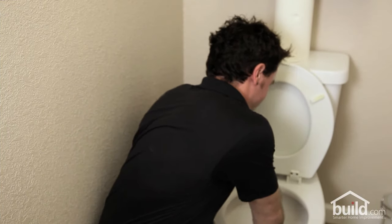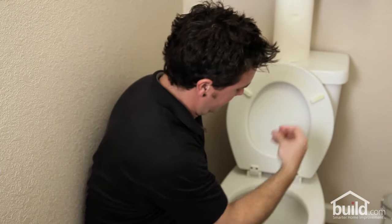So here's what we did. We took a pretty good sized wad of paper towels and stuffed it into the trap way to create a good clog.